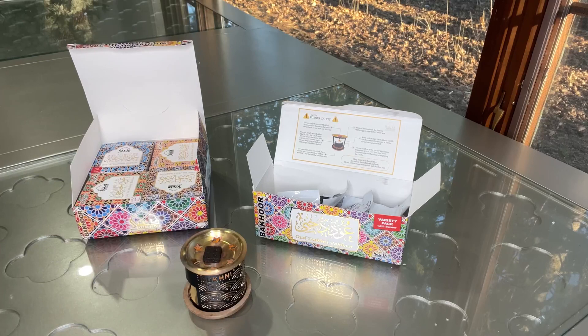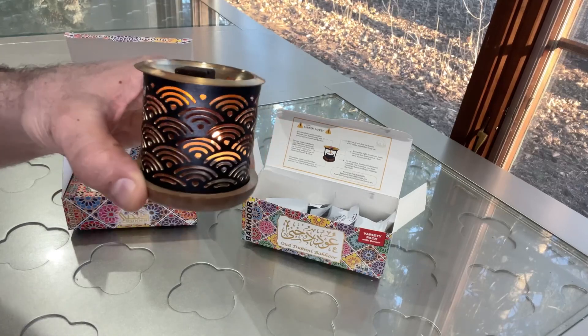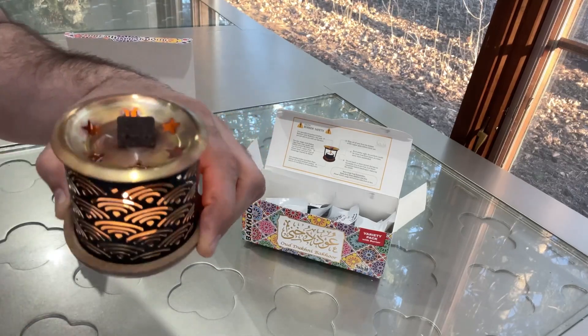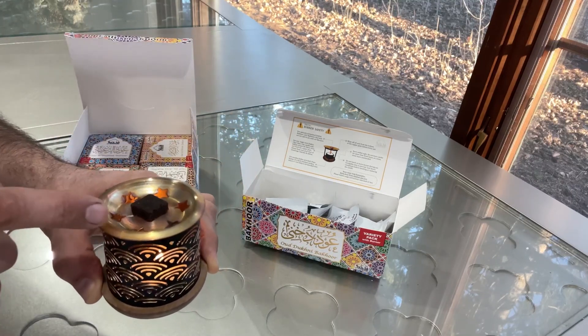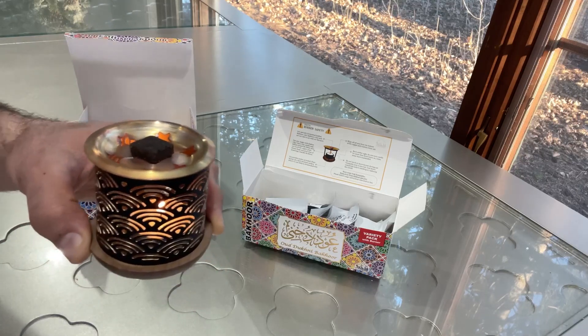It smells so beautiful, such a nice feeling. I just turn it on and it looks so beautiful, especially at night — it lights up and looks so amazing. After a few minutes it gets hot and starts making a little bit of smoke.